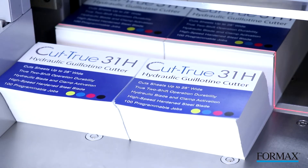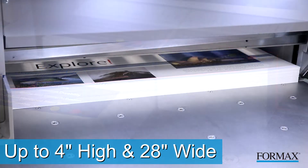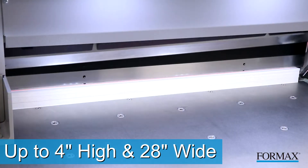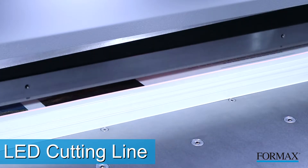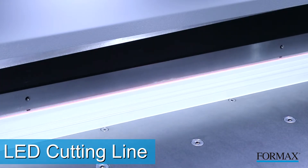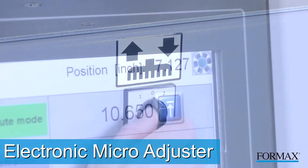The Cut-True 31H quickly and accurately cuts paper stacks up to 4 inches high and paper sizes up to 28 inches wide. The bright LED cutting line indicates exactly where the blade will cut, allowing operators to make fine adjustments with the electronic micro adjuster.